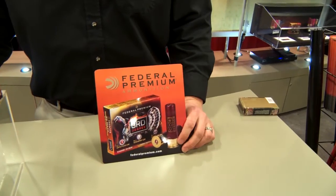Hi, I'm Dan Compton, Product Line Specialist for Federal Premium Ammunition. We're here at the 2015 NWTF show here in Nashville, Tennessee. And this year we have an exciting new product from Federal Premium called Third Degree.